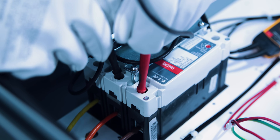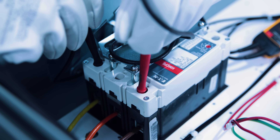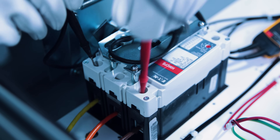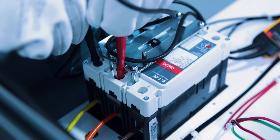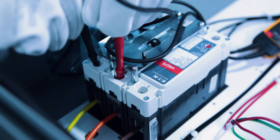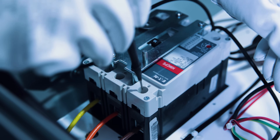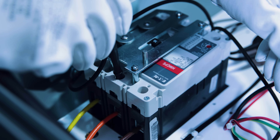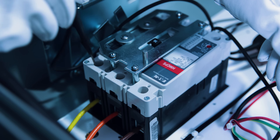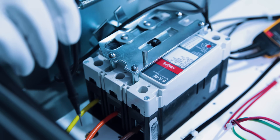Testing phase A to phase B — I have 480 volts. Phase A to phase C — 480 volts. Phase B to phase C — 480 volts. Then testing phase A to ground: 277 volts; phase B to ground: 277 volts; phase C to ground: 277 volts. So I have my 480 volts confirmed.